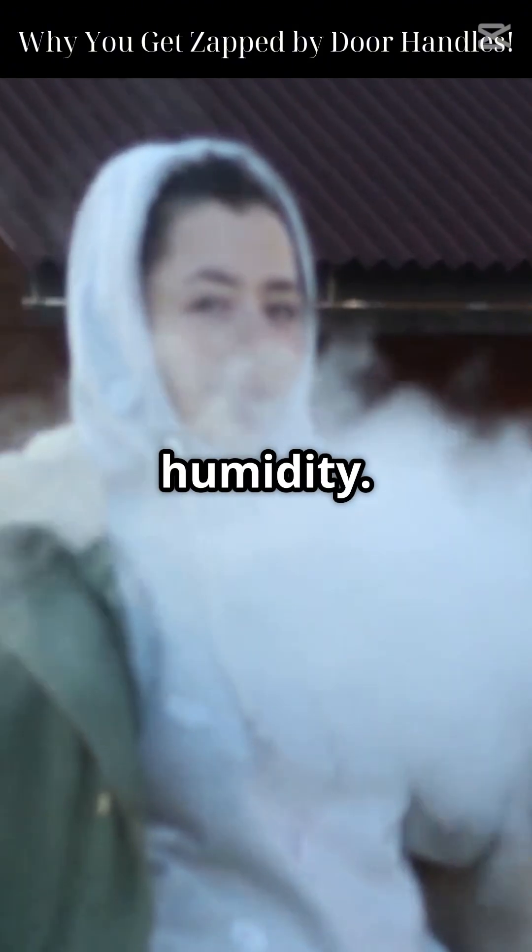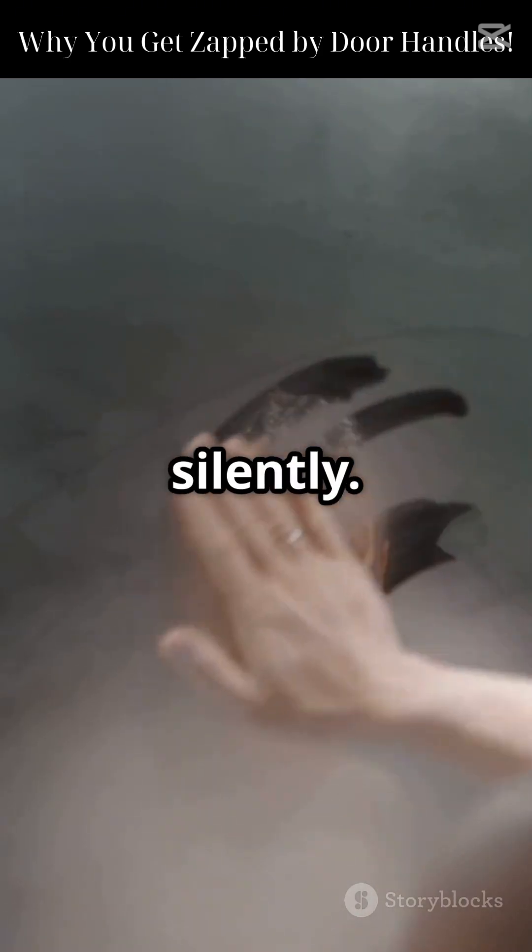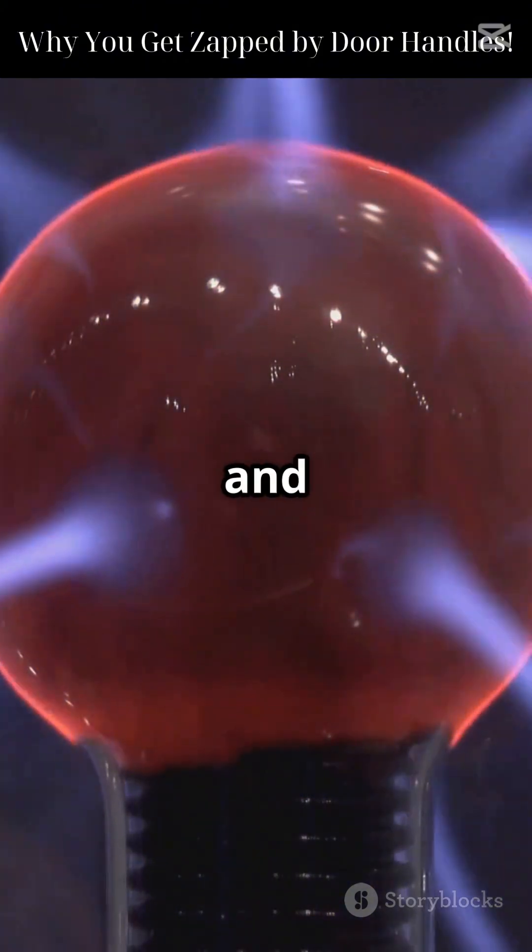Cold dry air has low humidity, so the charge sticks around longer. It doesn't leak away into the air. In summer, moisture helps drain it off silently, but in winter it builds and builds.